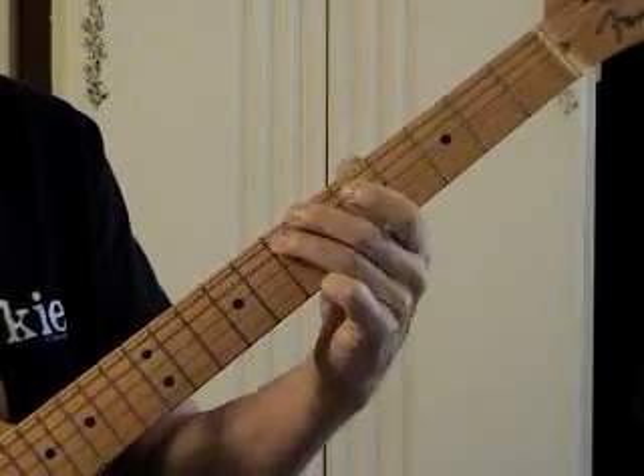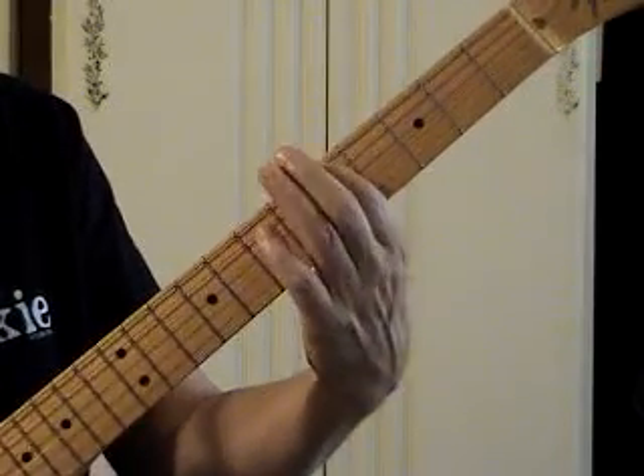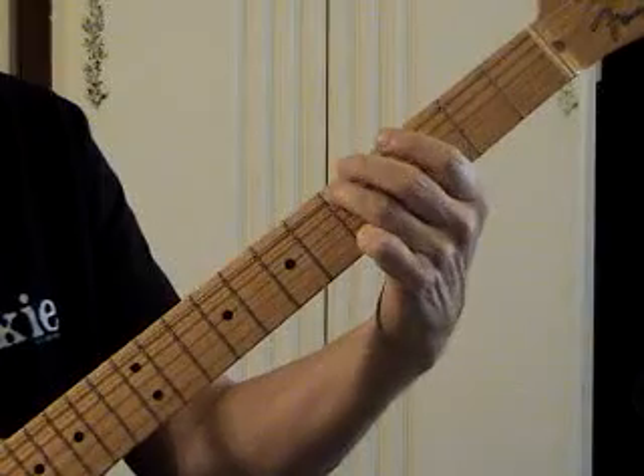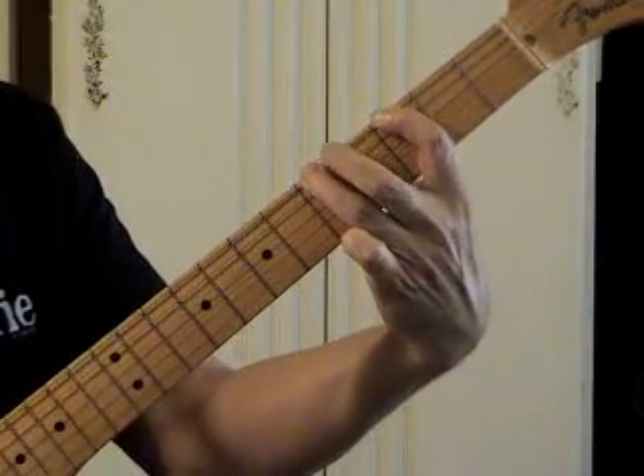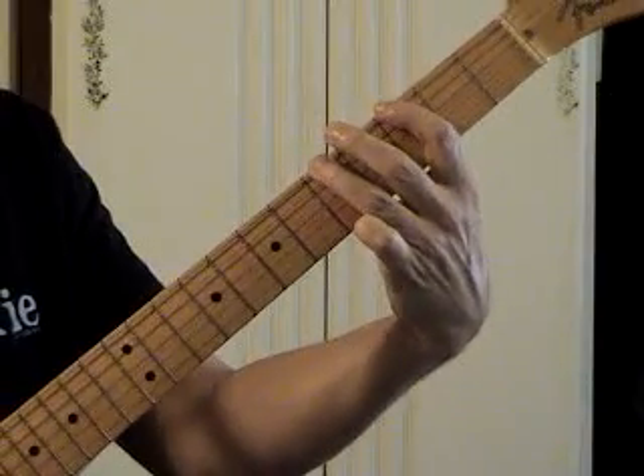Instead of doing 1, 4, 1, 3, 1, 3 starting with our first finger, we're going to start with our third finger. This lets us get the flat 7 — the minor 7 — for that hammer-on, and it takes us into lead pattern 1.